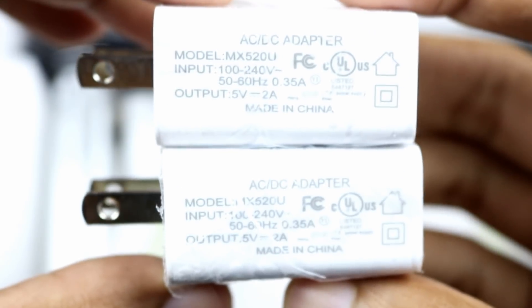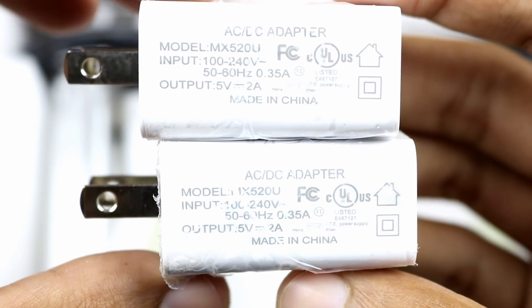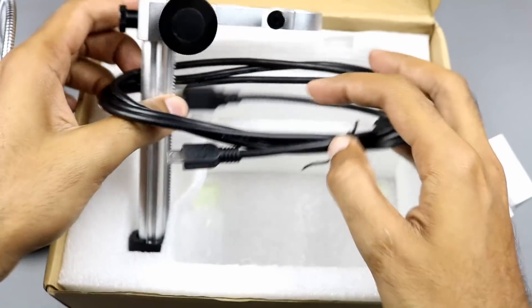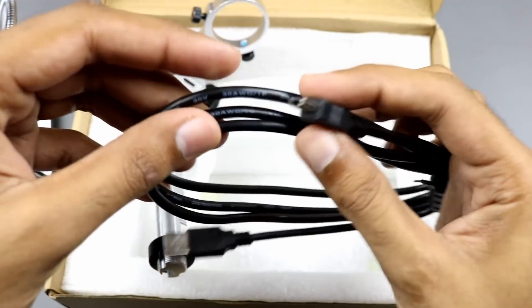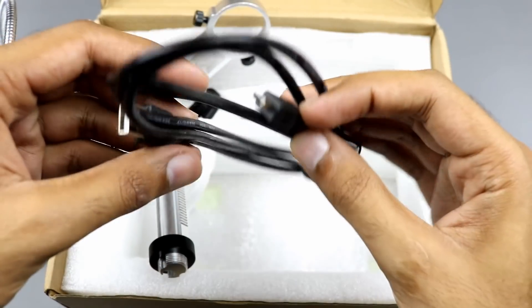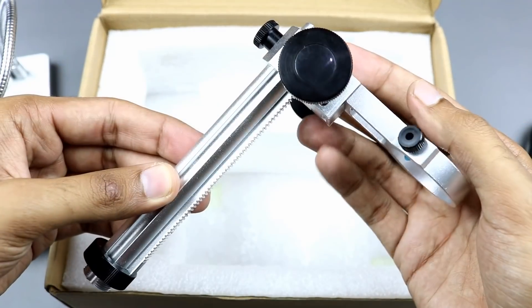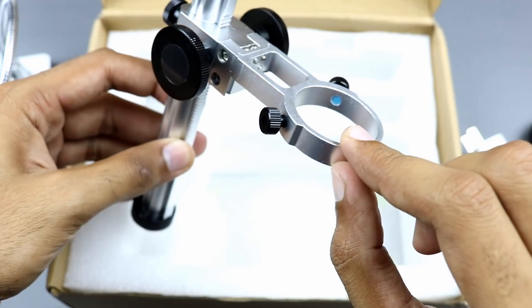There are two USB power adapters: one is for powering the microscope and the other one is for powering the LEDs. This is a mini USB cable to connect the microscope with the power adapter, and this is the height adjustable stand to mount the microscope on it.